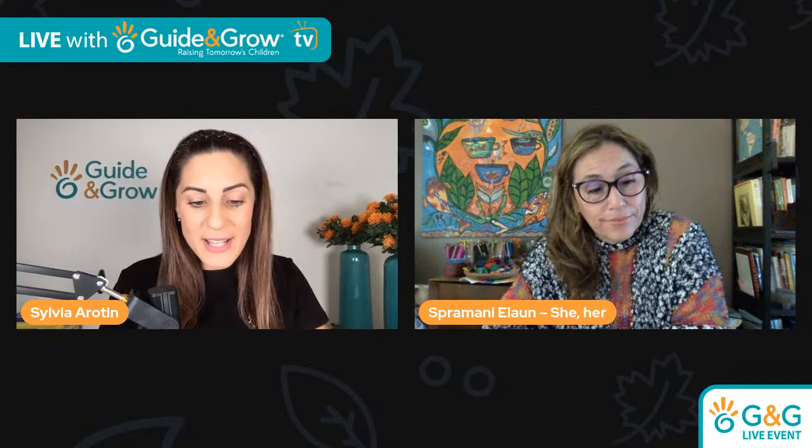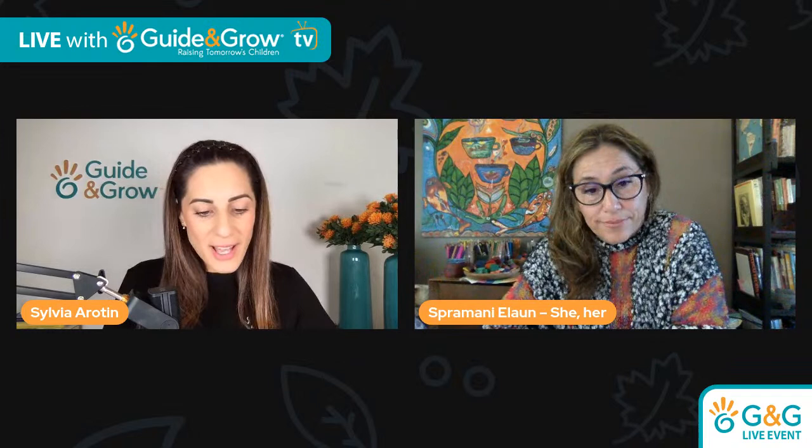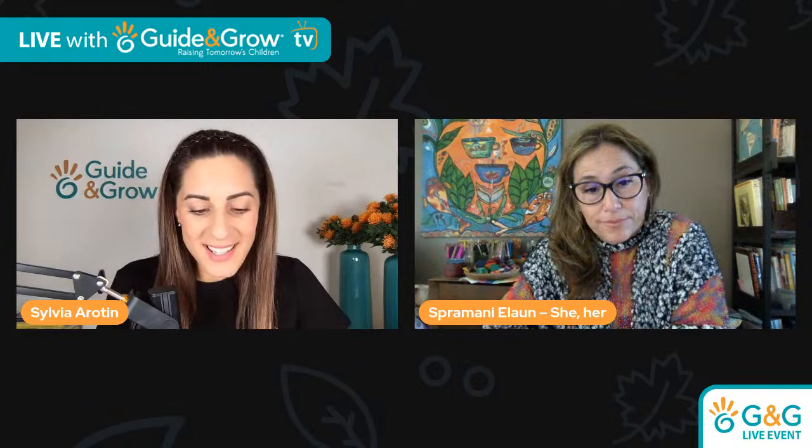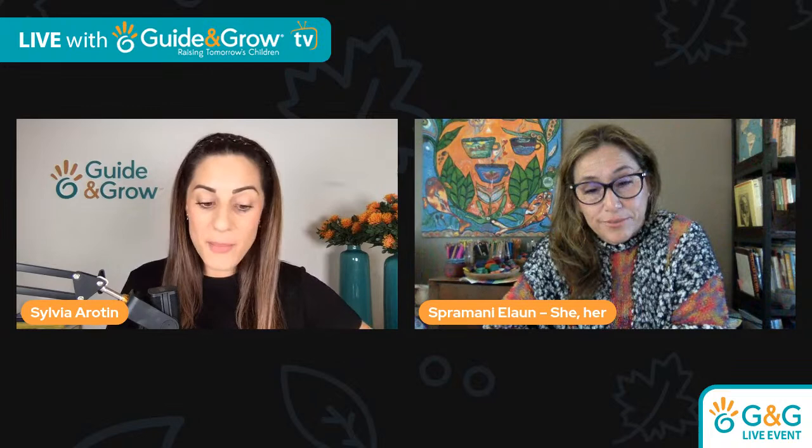Spramani is an international art teacher, trainer, and author from San Diego, California. She's a homeschooling mum and an art teacher with a science art methodology. Her success is led by observation and real-life practice of how children cognitively and sensorially process art over 20 years. She's the founder of Nature of Art Art School and Art Supply Company, and has authored her own book about how art might look different in a Montessori environment.